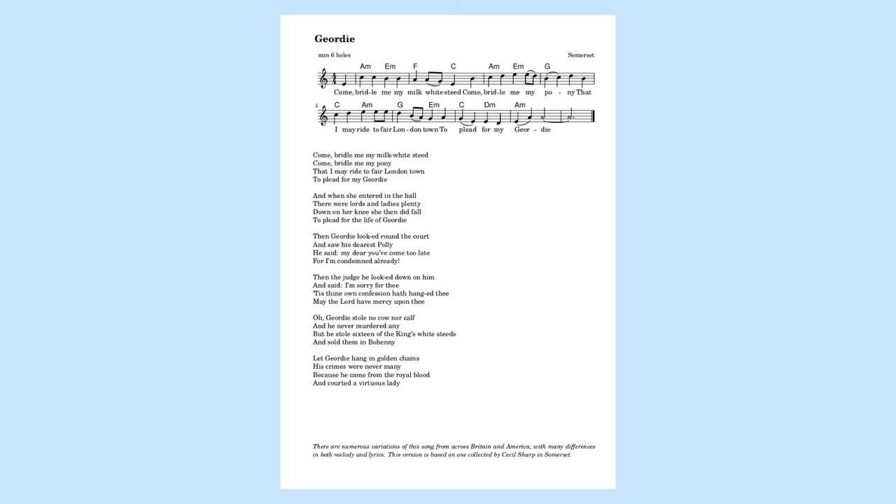To demonstrate the different types of ocarinas, I'm going to play a folk song that I've arranged to use as many of them as possible. The song I've chosen is Geordie, a ballad that is traditionally sung across Great Britain and in parts of North America. It tells the story of a young man's trial, in which his lover pleads for his life. Apparently in most Scottish versions of the ballad, her pleading is successful and results in Geordie's release. But my version is based on one collected by Cecil Sharp in Somerset, where they're not so lucky.